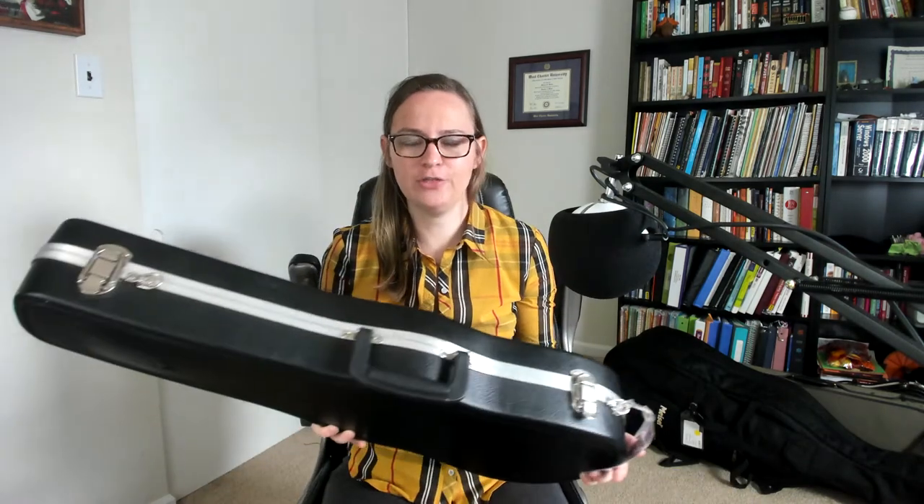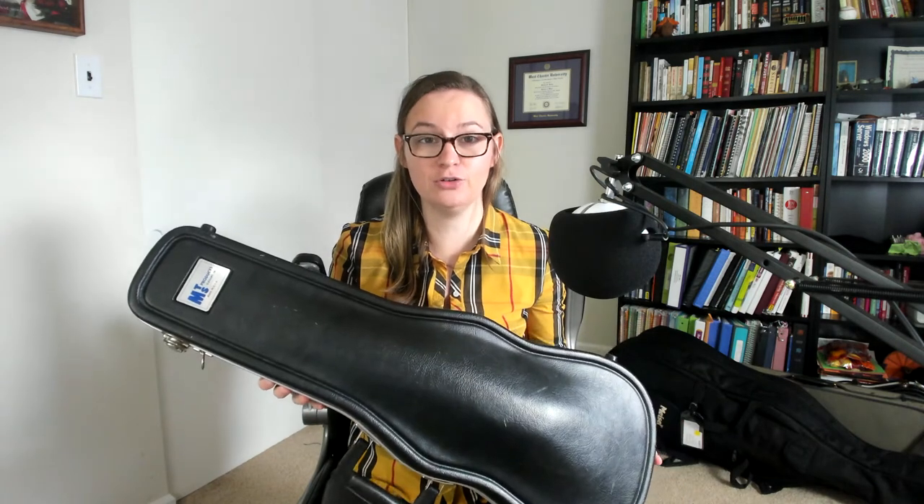Right here I have a violin or a viola case — they pretty much look the same. There are a couple different types. This type is the type you would see with a lot of rental instruments, so if you're renting your violin or viola, chances are it will look a lot like this.